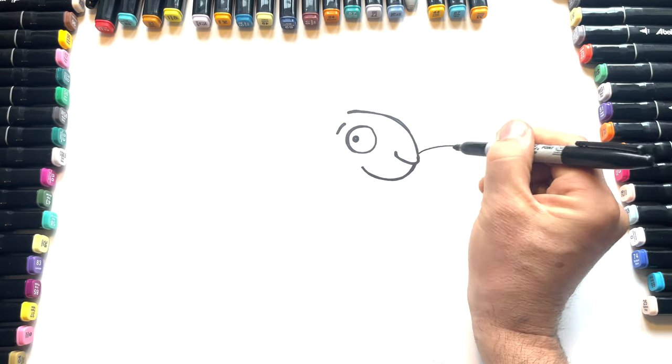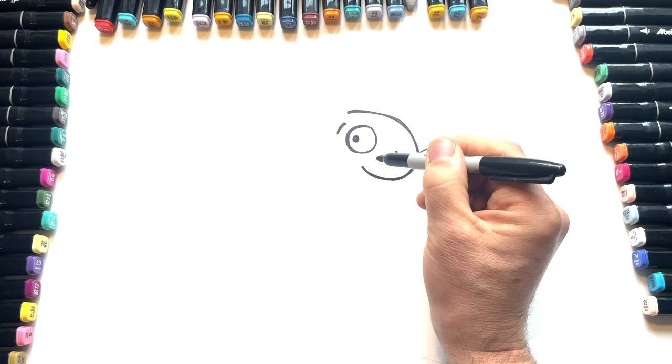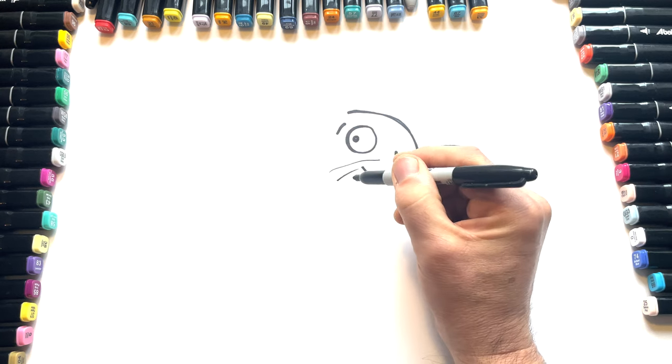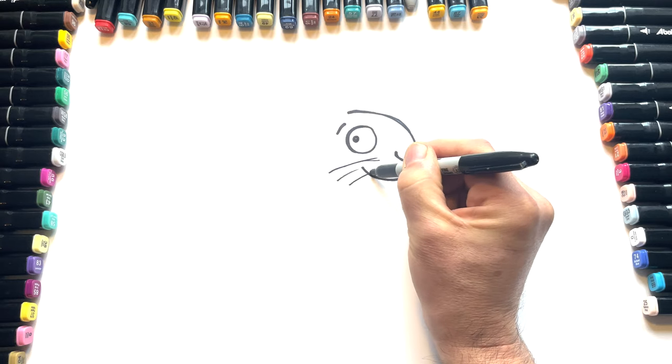A few whiskers. Wouldn't be a mouse without whiskers, let's face it. Whisker, whisker, maybe one coming over the mouth like that. Let's thicken those up a little bit.